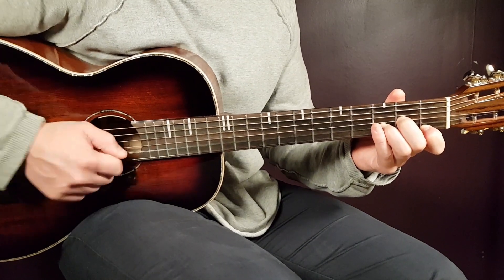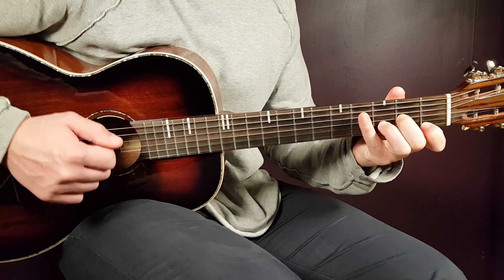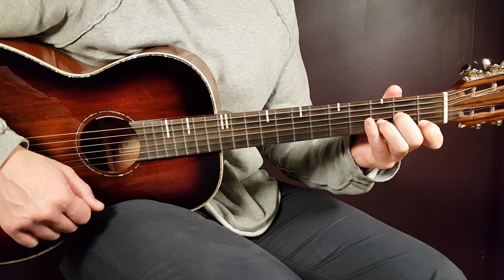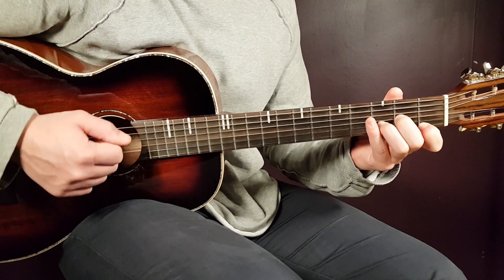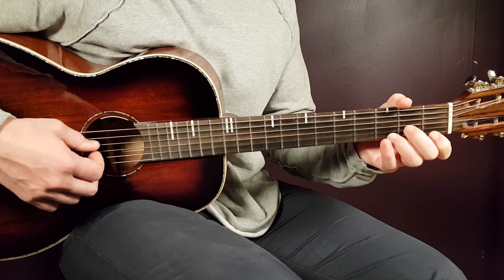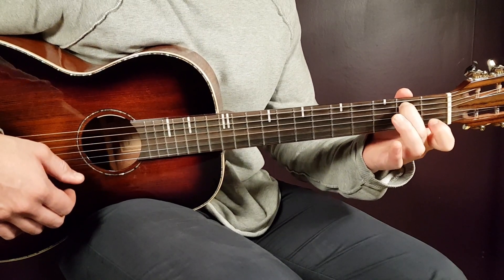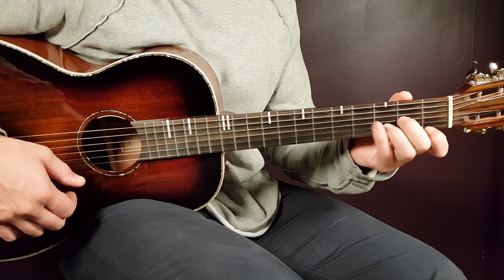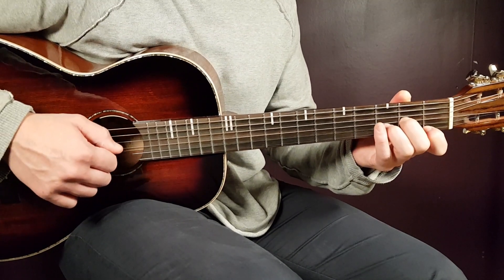Very easy. You will play two strumming rounds for D minor, two for E minor 7, and four for F major 7. So: D minor two, E minor two, F four. Let's go.